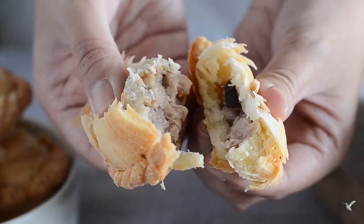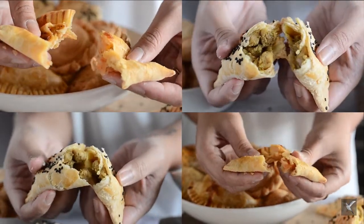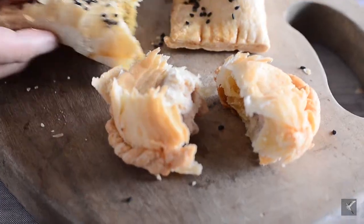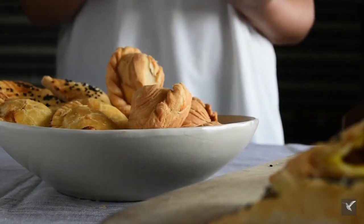In my class, we'll be making 5 kinds of dough and 5 different fillings. I will also teach you my version of Fruity Ice Tea, Buko Piniping, and Sago Shake that you can serve along with these empanadas.